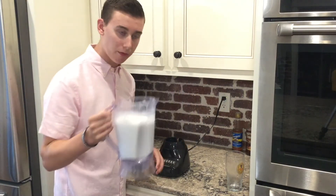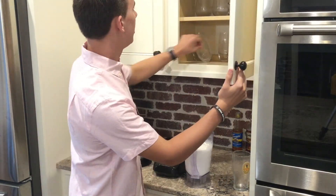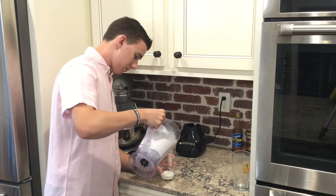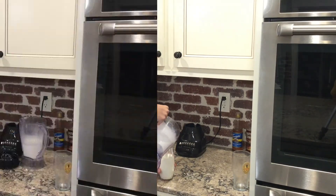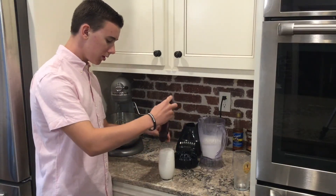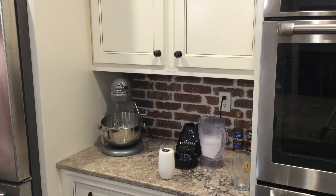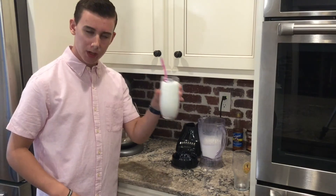Right now this is looking like a very thick milkshake, and that's exactly what you want. Get yourself out a nice glass and let's see how this tastes. If you're a chocolate person, you can add in some Hershey's chocolate. And if you like whipped cream, you can also add some whipped cream on top. Get yourself a nice straw, and there you go — your very own vanilla milkshake.